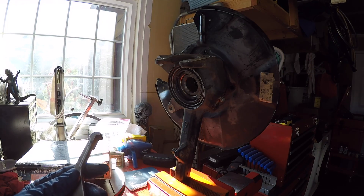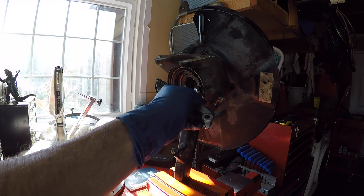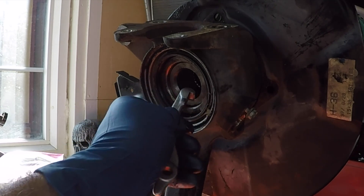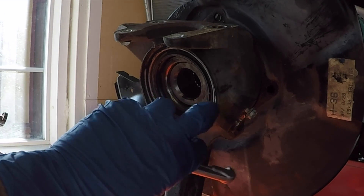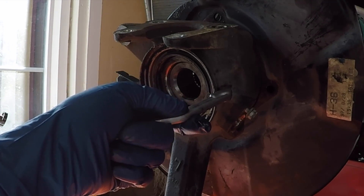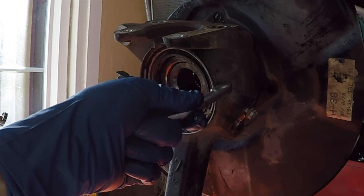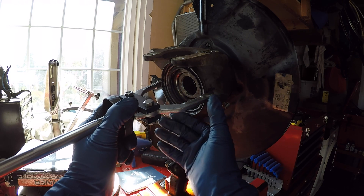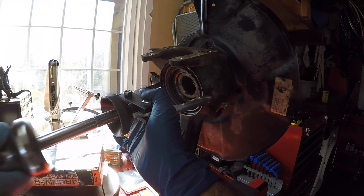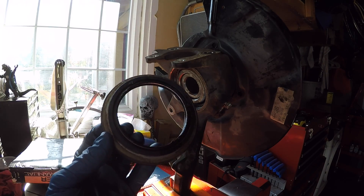If you watched our first manual hub swap video, the first thing we did was remove the inner seal using the arms of the OTC puller underneath the inside edge. With these ADD knuckles, the bearing spacer is in the way of fitting the arm in, so we're going to do it differently — grabbing a tiny lip on the outside of the seal from the backside. We adjusted the jaws to grip the outside edges tightly, and Jordan slide-hammered it off.